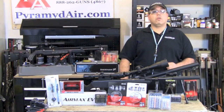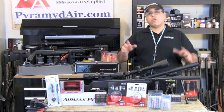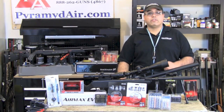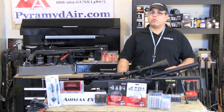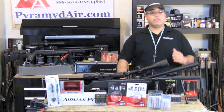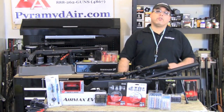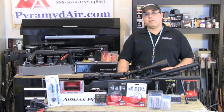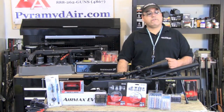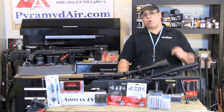So this wraps up our look at some holiday stocking stuffers and neat airgun gadgets. Obviously, there are hundreds more available at www.pyramydair.com, so please take the time to visit the site and see what may just be what you've been looking for. I'd like to thank Pyramyd Air for sponsoring our channel and this review. When you're looking for your next airgun or looking to fill your next airgun supply order, please visit www.pyramydair.com or give them a call at 888-262-4867.